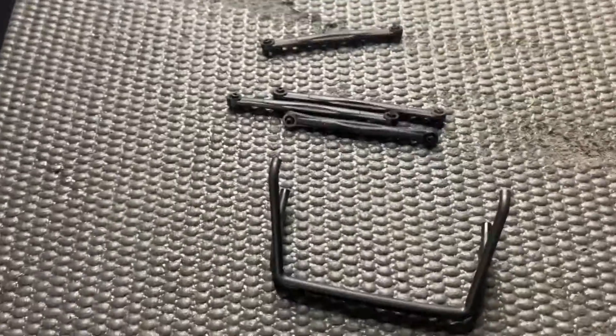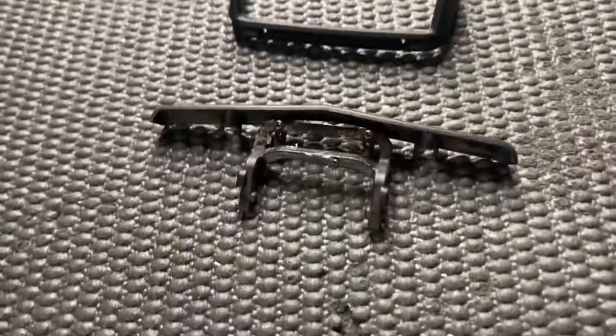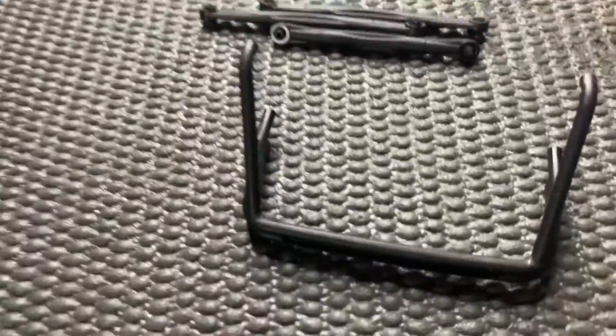Here are all the things I took off the STX24 — the links, the roll bar, and this front bumper — to give more clearance. So I took the lights off of this as well.